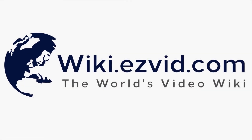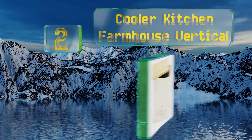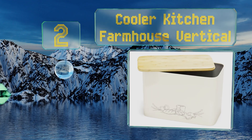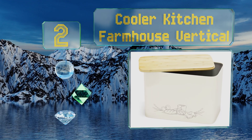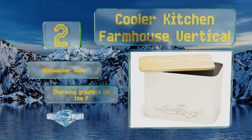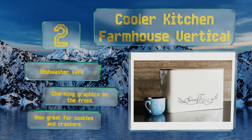At number 2, the Cooler Kitchen Farmhouse Vertical is a smart design that allows it to accommodate two full loaves without taking up much more counter space than most other models. Not only is it affordably priced, but its lid can be used as a cutting board too. It's dishwasher-safe with charming graphics on the front. It's also great for cookies and crackers.